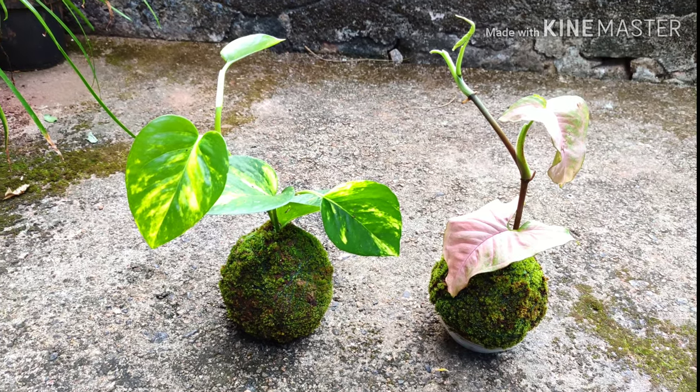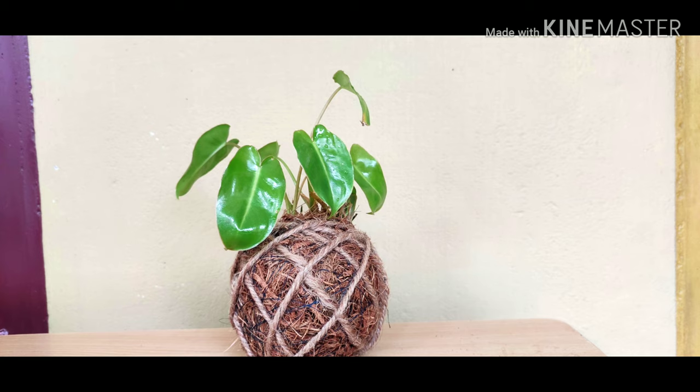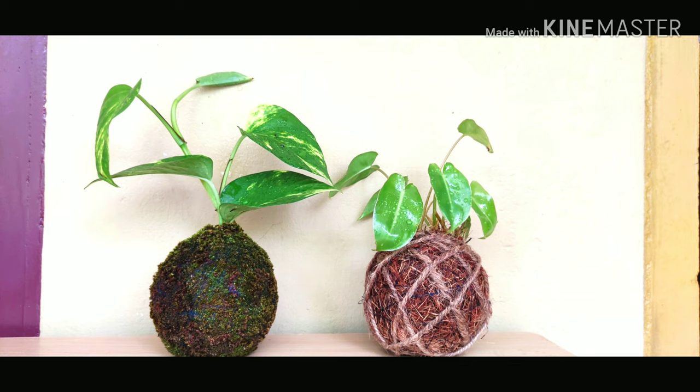This is a mousse bowl. This is not a mousse bowl. I can use both of these. This is a Japanese art.